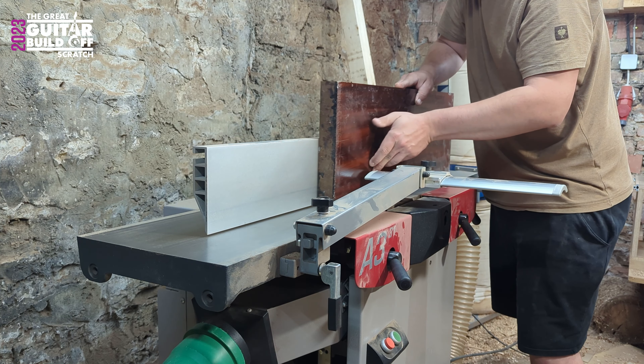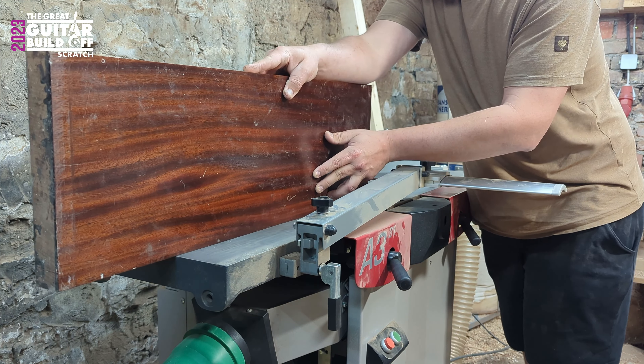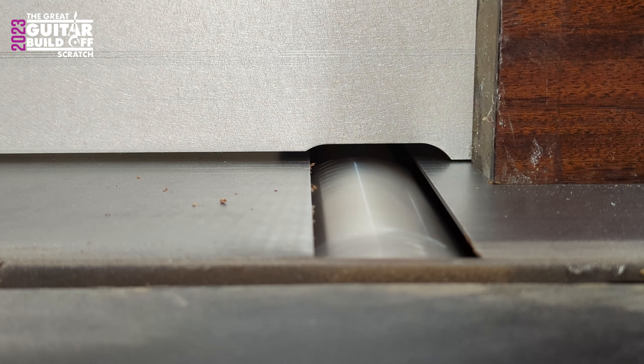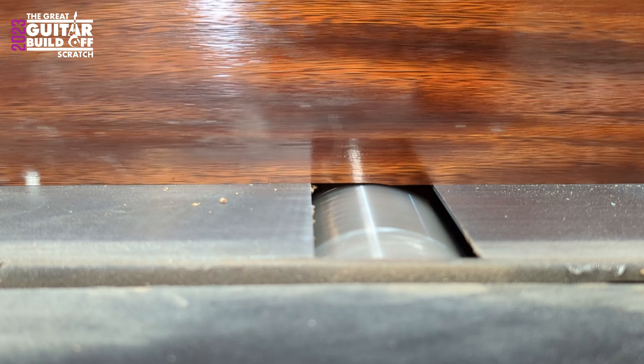Welcome folks to my first video for the Great Guitar Build-Off. I joined the Great Guitar Builder family because I want to build my own business this year in building guitars. I think this is a pretty good event to generate new followers. So if you like to, you can leave a thumbs up and subscribe to my YouTube channel. And maybe you want to subscribe to my Instagram account as well. That would be very nice. Thank you!